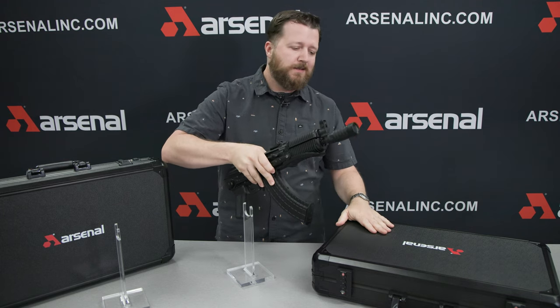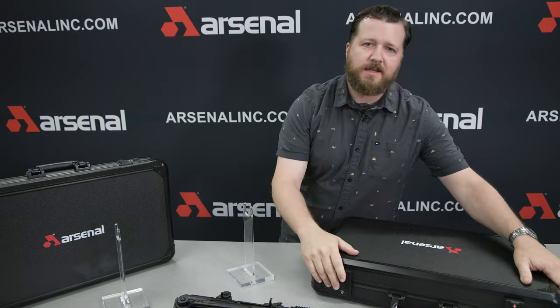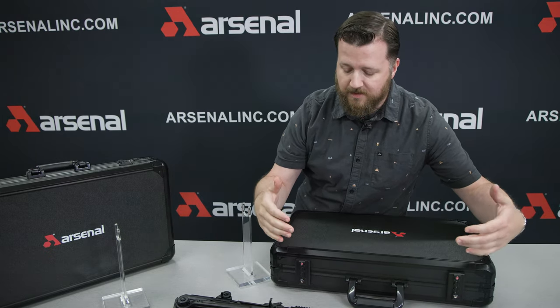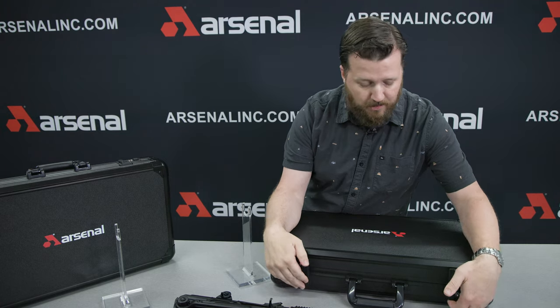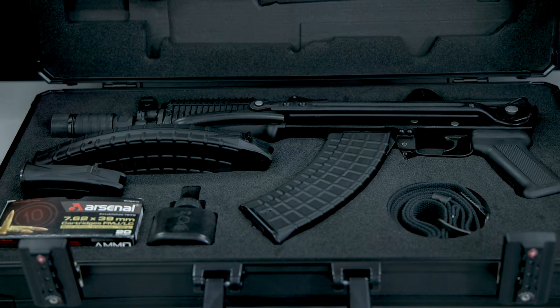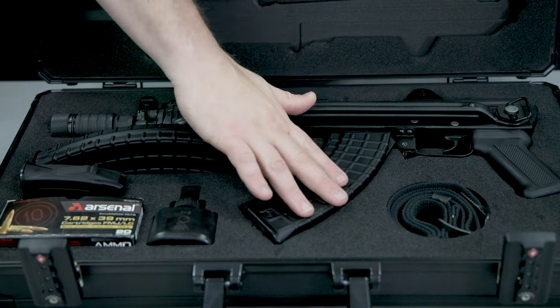Let me show you this case — it is super nice. I'm going to lay this on the table for a second. Check out these TSA locks on this thing. Arsenal goes pretty heavy duty with everything, and this is no exception. It's a very, very nice case to keep your rifle protected, and it's got all the cutouts for everything that comes with this rifle.